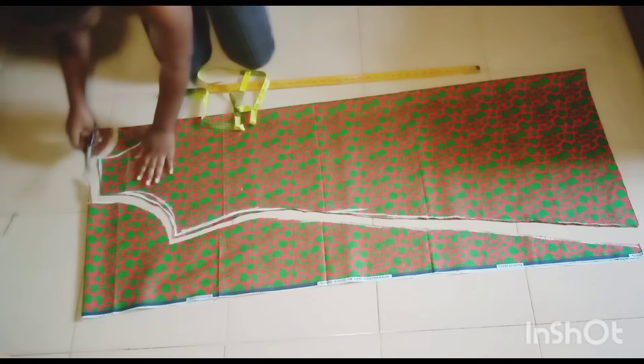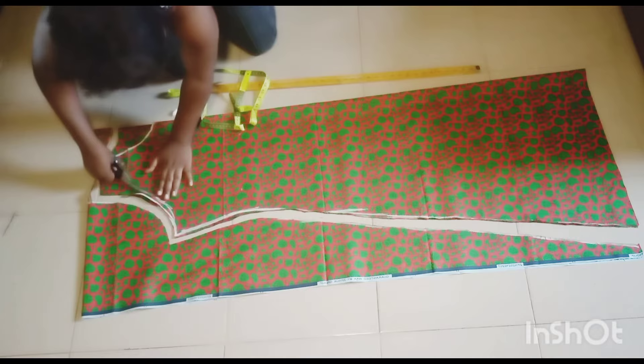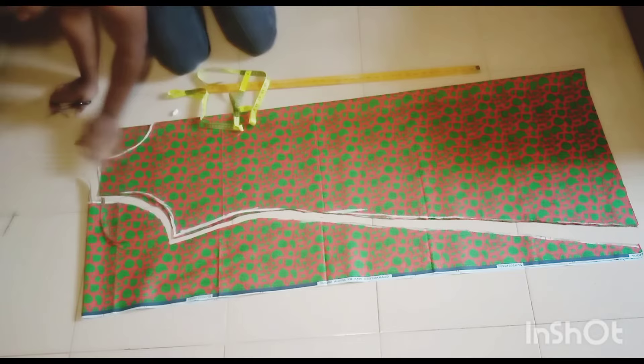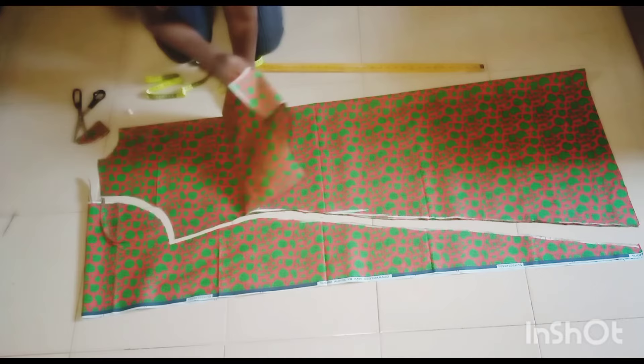I'm gently going to shape it down this way. So this is what you're cutting — this is all about the cutting of the A-line gown.